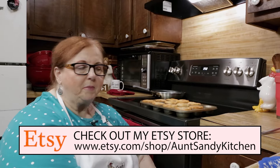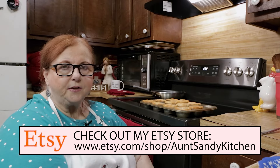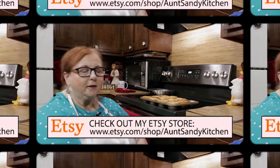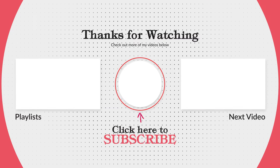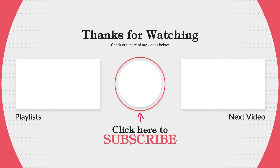I hope you try these and I know you're going to like them. Until then, I hope you have a good day, and as always, God bless. Check out my Etsy store for merchandise — there's all kinds of things there that you'll like. If you liked this recipe and found this video helpful, leave a like and subscribe to my channel. Thank you.